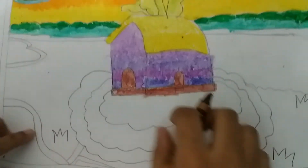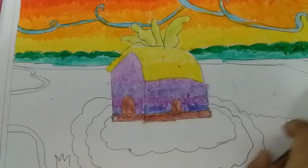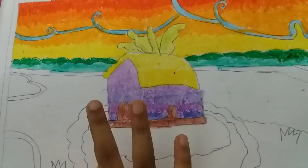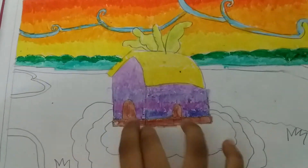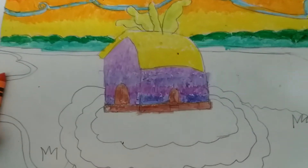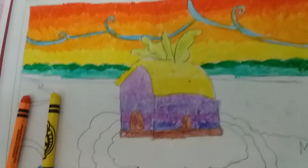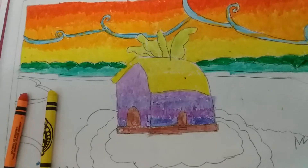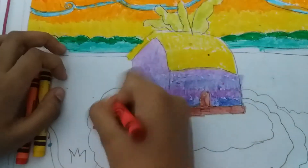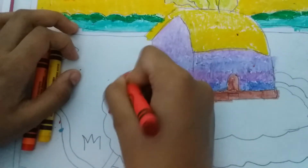I'm gonna be putting some light orange, yellow and red. I think light orange will look nice in here and yellow will look nice in here. So orange and yellow and red — I'll take red now and I'm gonna be putting it in here. Ooh, nice color!